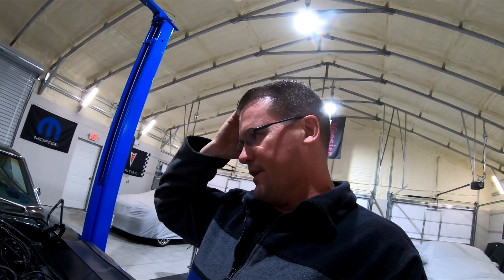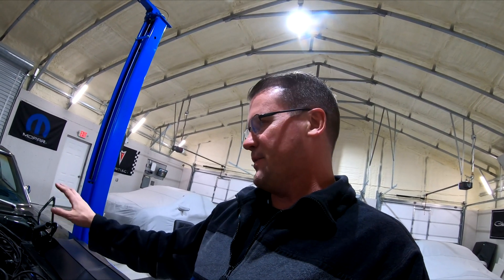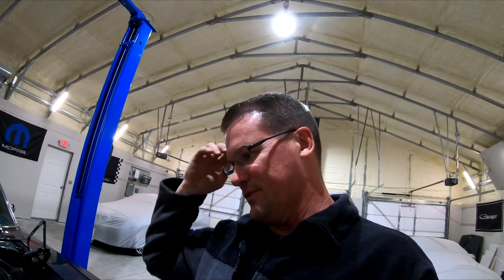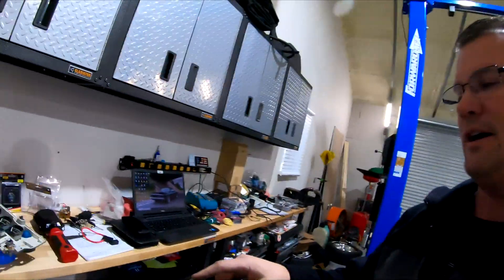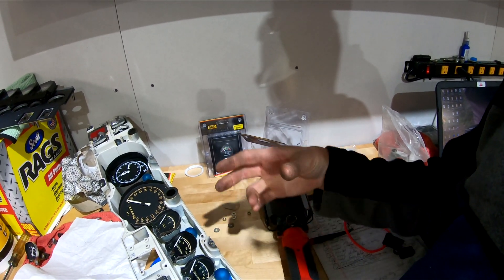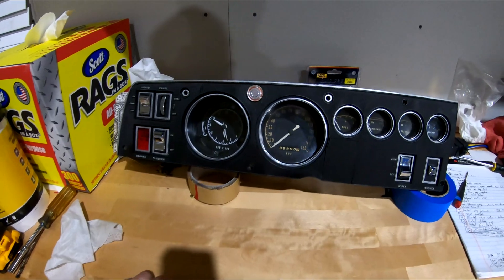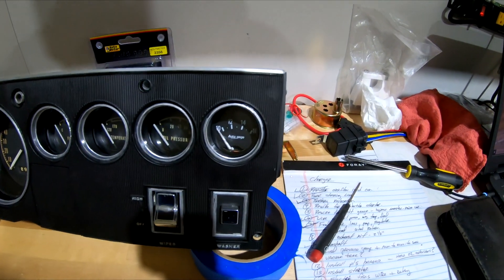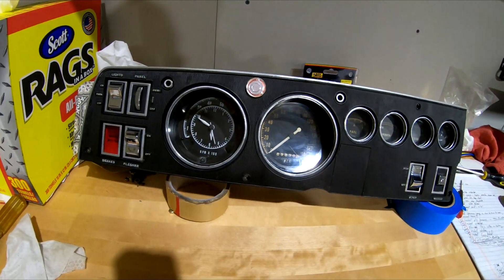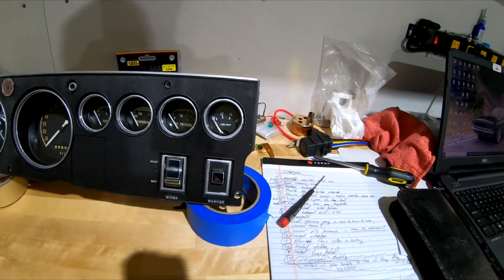The setup comes with a new fuse block with the new wiring harness, so I may use that as part of my power feed or get a different fuse block — I haven't fully decided yet. In the car, all I have to do is take the existing two wires that are for the ammeter and tie them together — most people just hook them together and put heat shrink on it. At first glance, the gauge looks pretty close to factory.